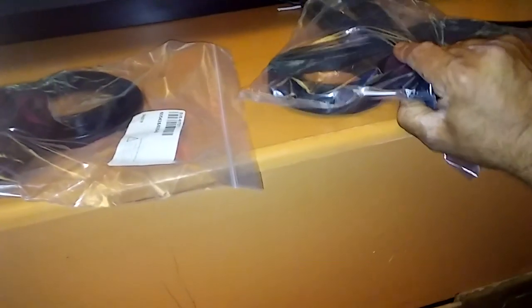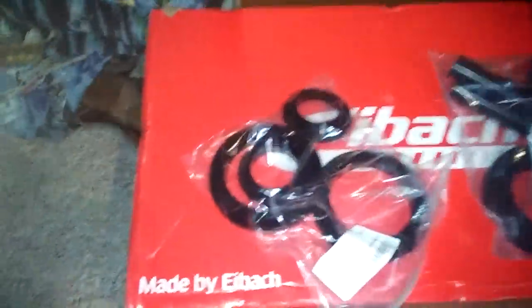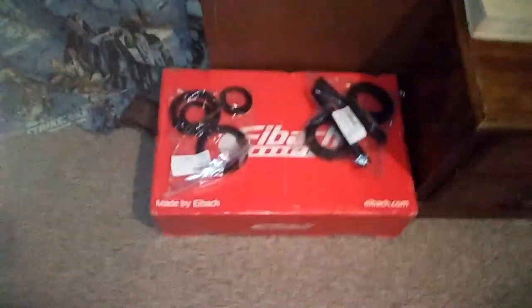So I'll put these on — that's gonna happen when we do the rear end this weekend. Let's open this one. Y'all already know what's in that, but all that goes together. So I got new stuff there, new coil springs. We're good to go, and we're gonna get the rear end in this weekend.